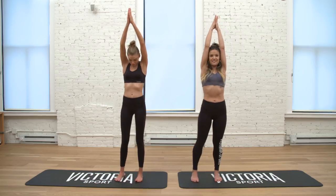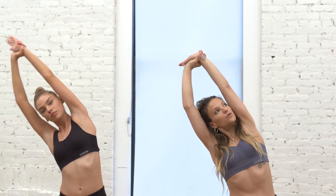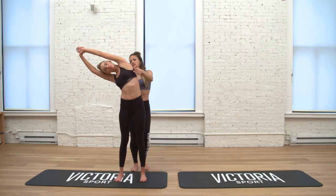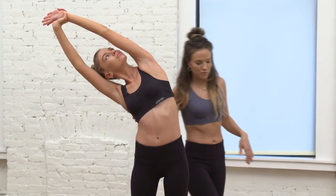Separate your feet hips-width distance. These are just simple side bends — your right hand grabs for your left wrist and you reach up and over towards the right, stomp down through the left foot. Then just lean a little bit back and gaze underneath your left bicep — take the gaze up, beautiful.